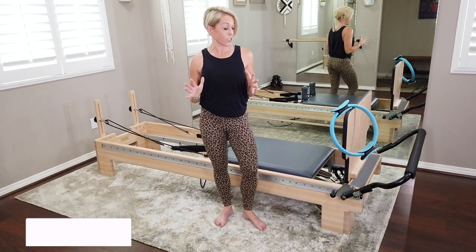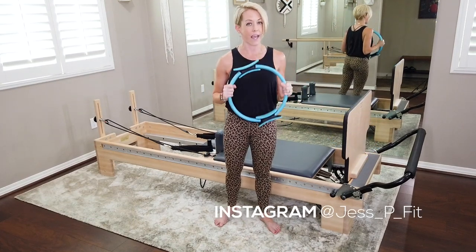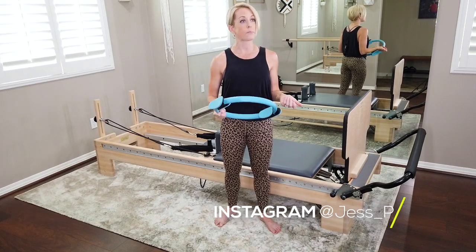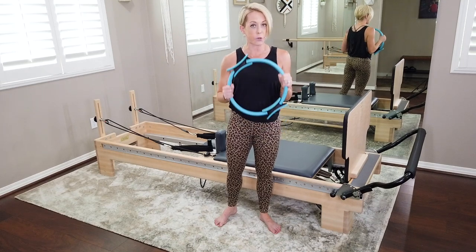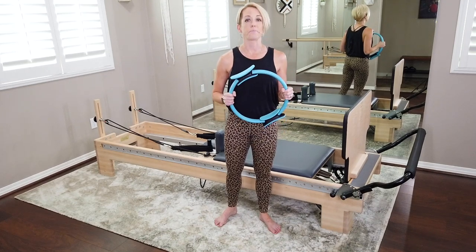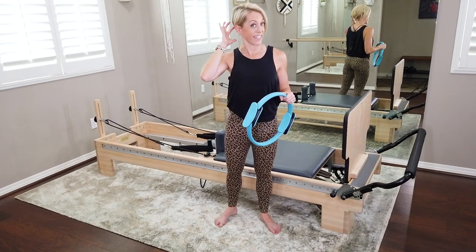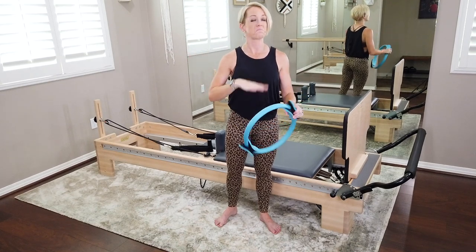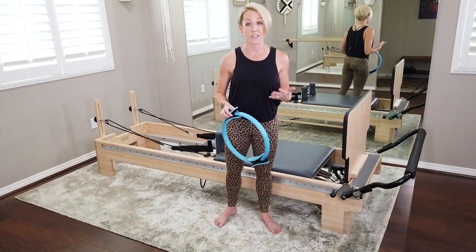Today you don't need too much. You're gonna need your Pilates circle right off the bat, and we're gonna use that the entire time. If you don't have a Pilates circle, you can do this whole workout without it. It's gonna add deeper connection and more resistance, making things a little more difficult. Without your Pilates ring, you'll be fine — you can still do this whole workout, and I will speak to that modification as we go.